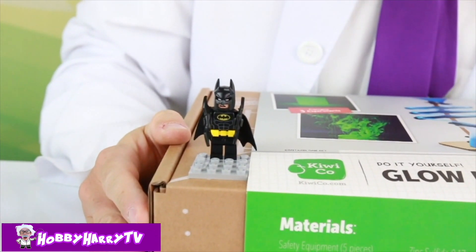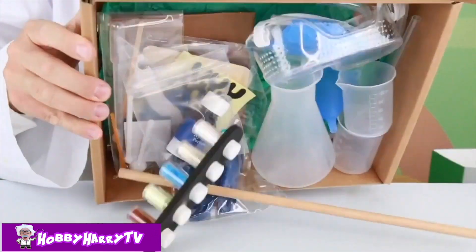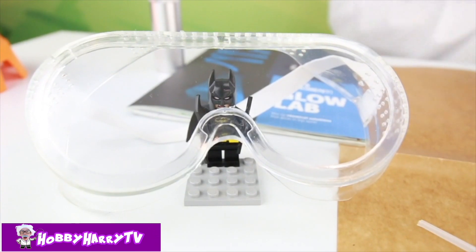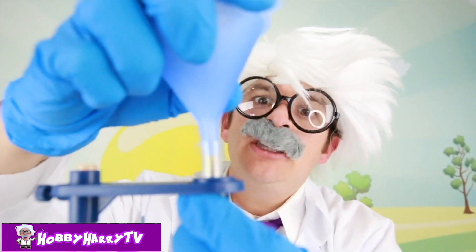Are you ready? I am so ready! Careful, Batman! Let's dump all of our stuff out! Perfect! Here we have our rod and our base for making our swirly sticky thing! Got my goggles on, I'm ready! Now we're going to be attaching our tubing system!